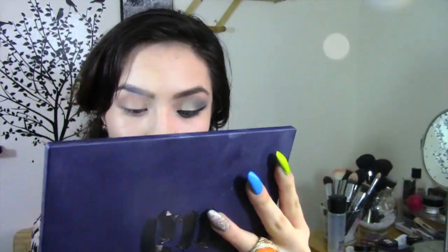Now with an accent brush from Real Techniques I'm smudging it out and I'm also going to add a little bit of the Junkie eyeshadow to my lower lash line for a little bit more pop of color.